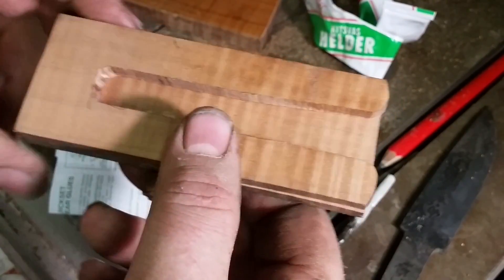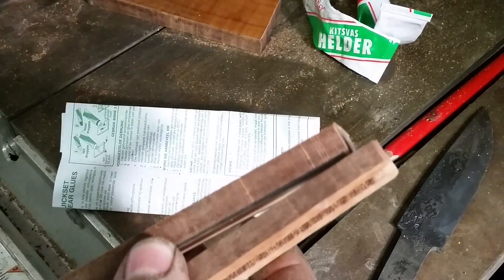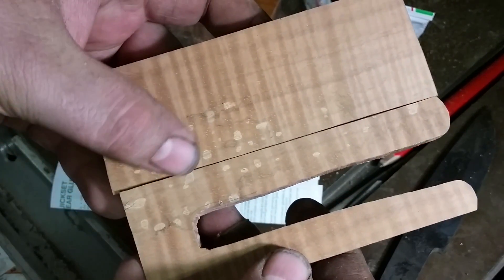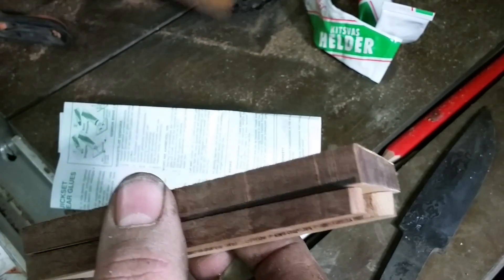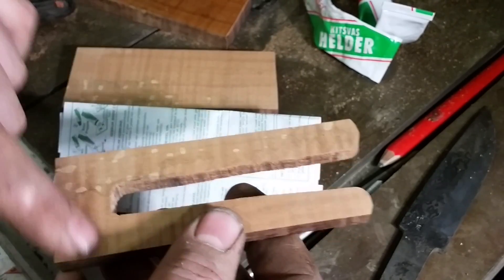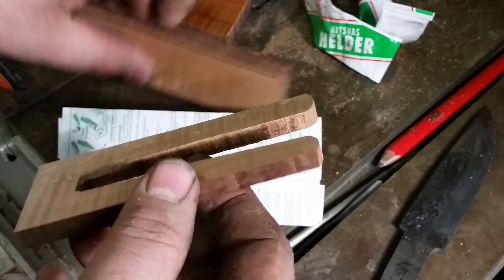Now we're going to glue the first section. All we have to do is mix some quick-set glue. Making sure that we glue the correct sides together — I can see these little wax stains in the wood to confirm it's the right side. I only need to glue this part here. Don't smear the glue all over the other piece, because we don't want to change the level of the glue surface. So we're only going to put the glue here, then stick it together.